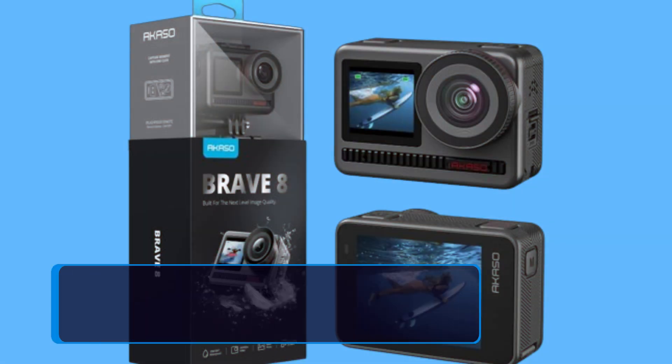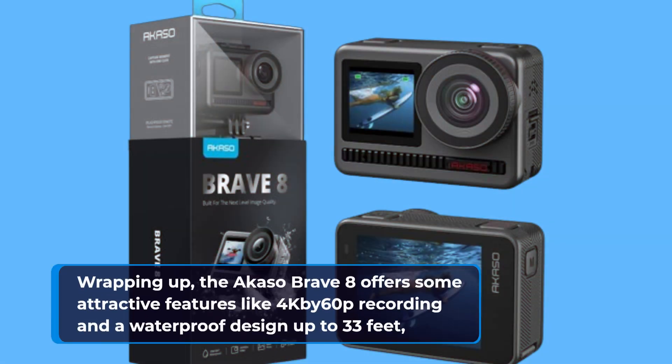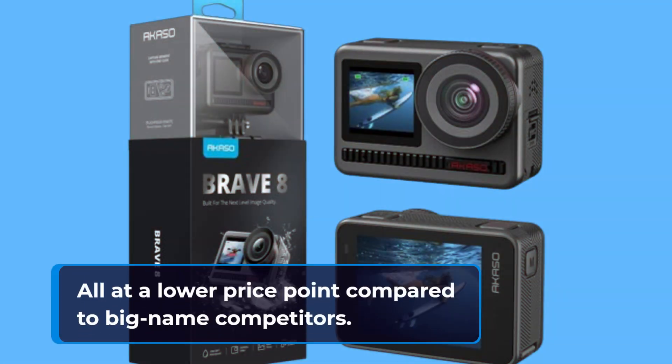Wrapping up, the Acaso Brave 8 offers some attractive features like 4K at 60p recording and a waterproof design up to 33 feet, all at a lower price point compared to big-name competitors.